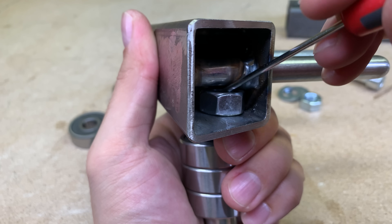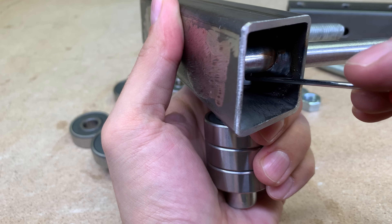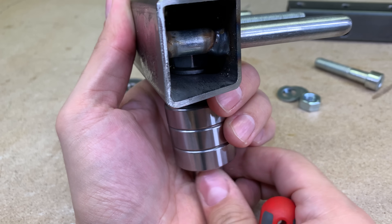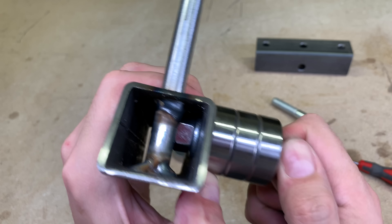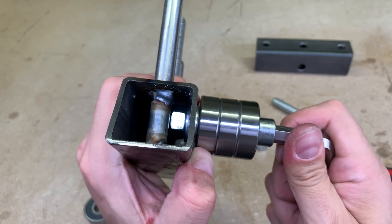Do you remember that 13.5 millimeters offset when I was marking the center for this hole? Here is the answer for such measurement — I don't need to hold the nut with any tool, because the steel tube sidewall is doing it for me.